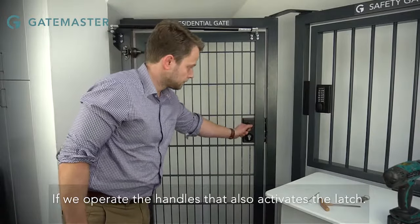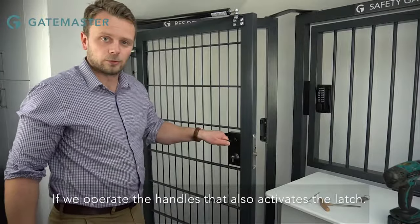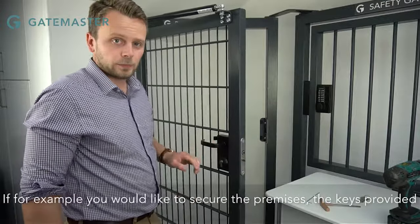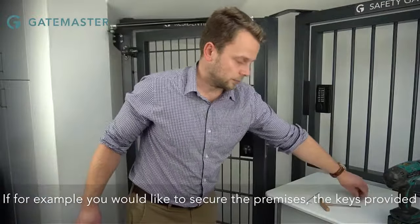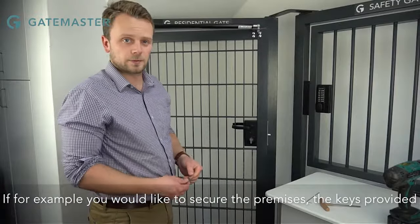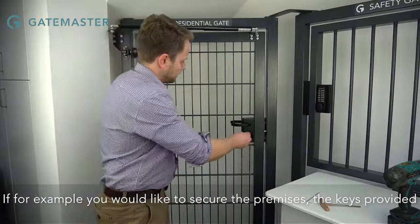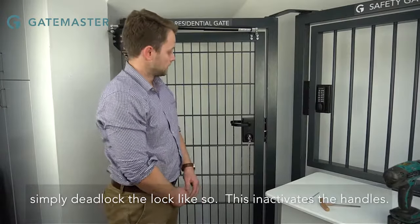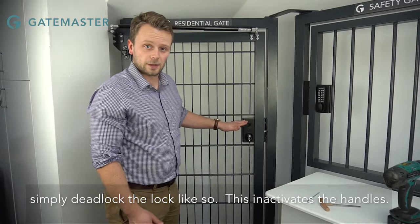If we operate the handles, that also activates the latch. If, for example, you would like to secure the premises, the keys provided simply deadlock the lock like so. This inactivates the handles.